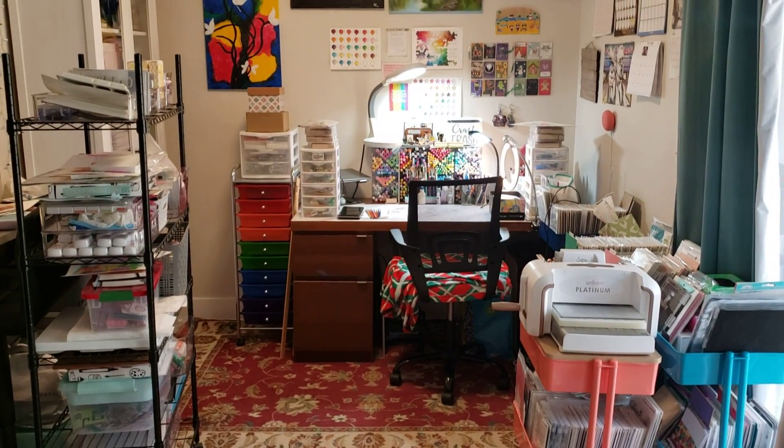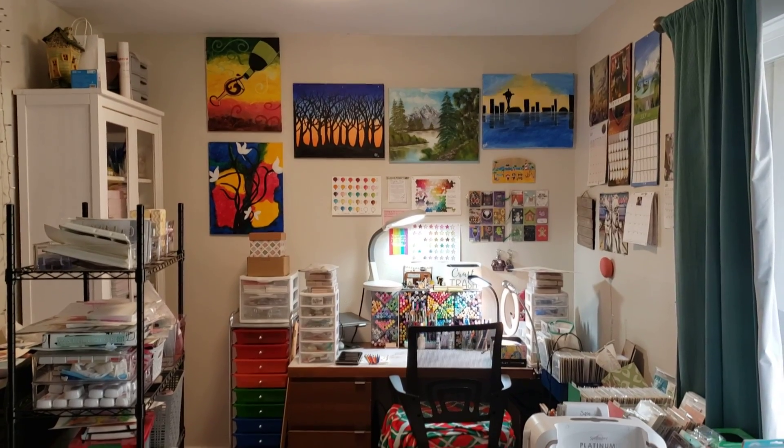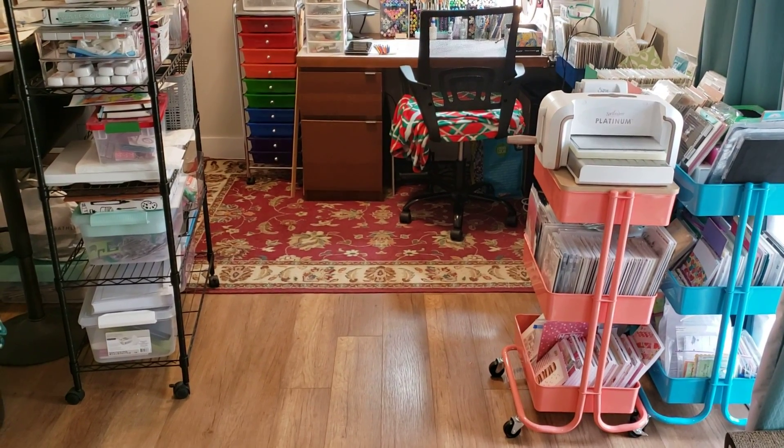Hello, this is Katie. Welcome back to my channel. I was going to do a voiceover for this, but I figured I would just make it a lot simpler and it was going to be a little bit easier for me to just talk as I go.